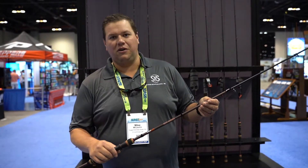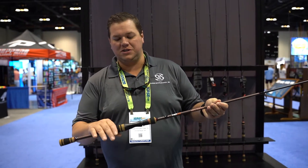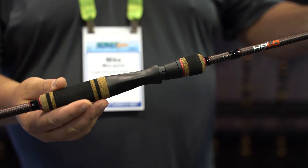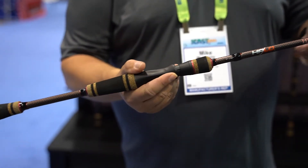Hey guys, Mike McLaren with Halo Fishing at ICAST 2021. New this year with Halo, we've got the HFX series rod. This is a redesign on the rod that we previously had — we changed the grips, we changed the reel seat, added since the touch rings and EVA foam grip, red and black carbon fiber weave on the first part of the rod.